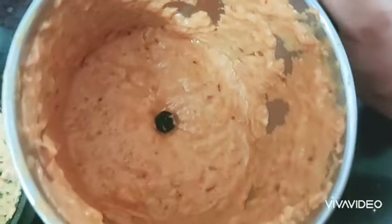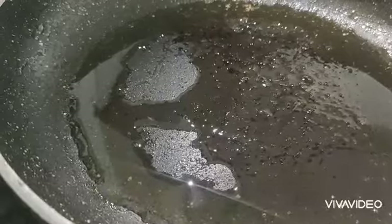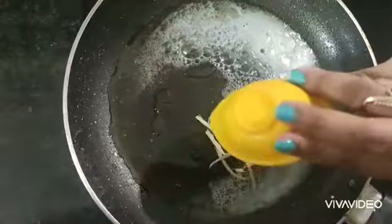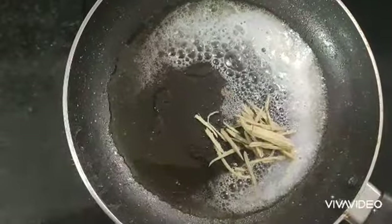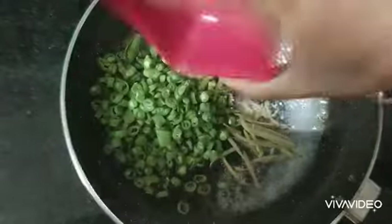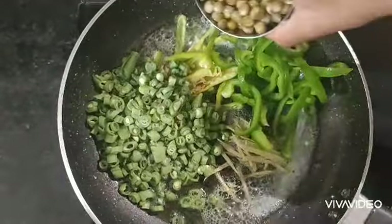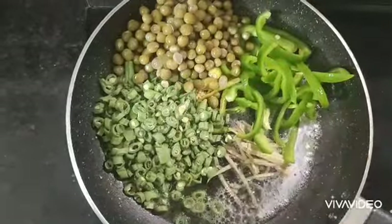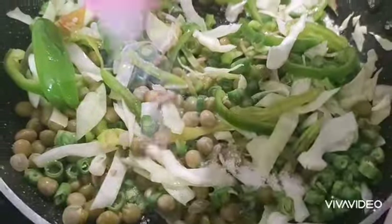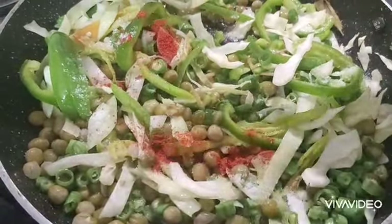Now we need to make the paste. We add some oil and butter, ginger, french beans, capsicum, cream peas and cabbage, salt, and chilli powder.